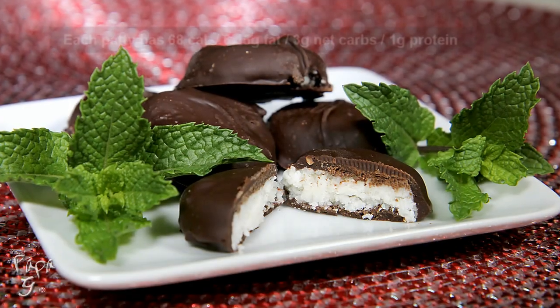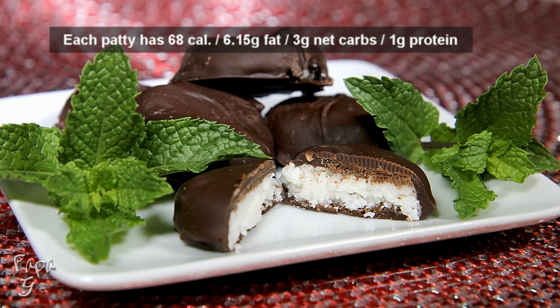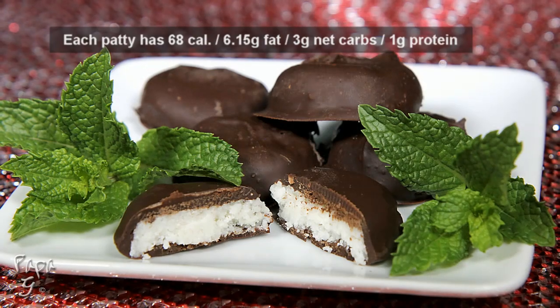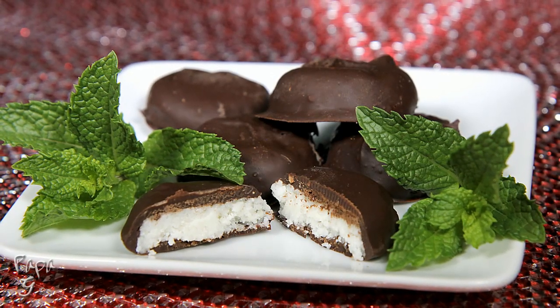Welcome all! Papa G here. Today I present a cool and refreshing treat: my low-carb peppermint patties. A lightly sweet peppermint center surrounded by a dark chocolate coating. What's not to love? Let's get started.